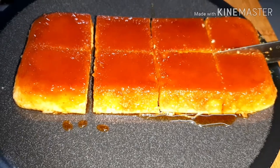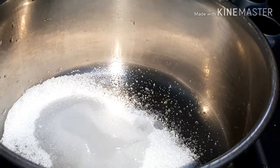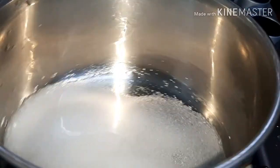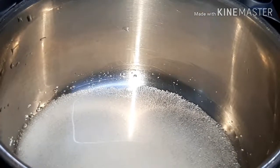Let's add sugar and caramelize. Add 3 tablespoons of sugar. Add 1 tablespoon and caramelize on a low to medium flame until it reaches a golden brown color.